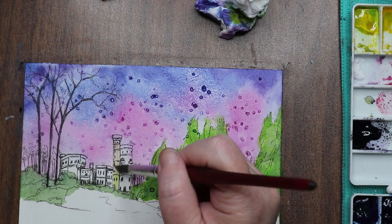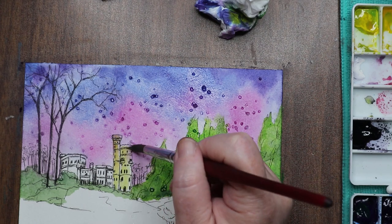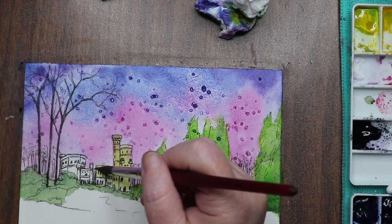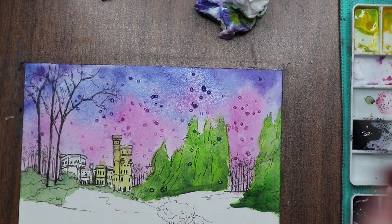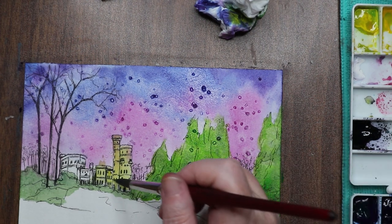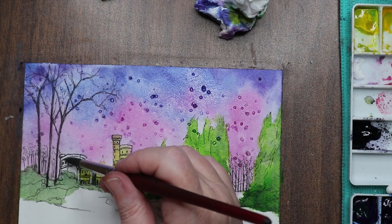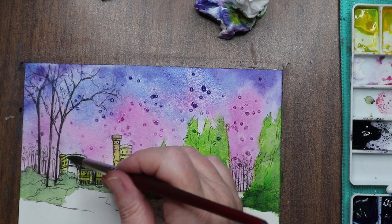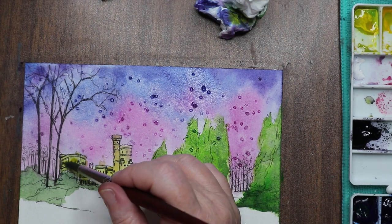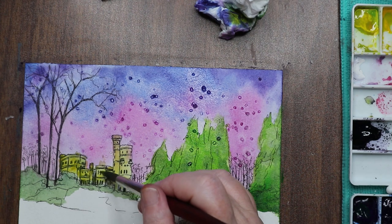I decided to paint the castle a yellow cream color just to pull it out from the background and make it stand out a little bit. I didn't, but I should have put a little bit of shadowing on it as well. I kind of let the inkwork do that for me, but I could have gotten in there with some paint and done a little shadowing at the bottom of the castle where the bushes meet the wall and where the pillars and buildings meet. I didn't think about it until I was looking at the piece this morning.